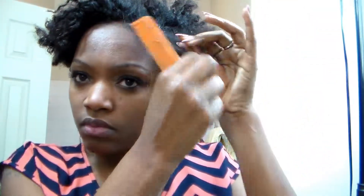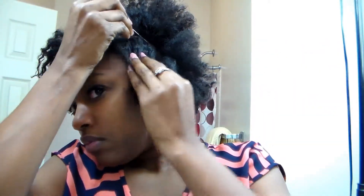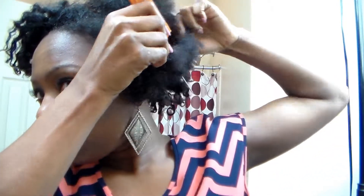You guys will see some flakes from my old twist out. I did use eco styler gel, and for some reason I just cannot find the right eco styler gel that won't flake up. I see a lot of women on YouTube using eco styler gel that doesn't flake, but I guess my scalp just does not take too well to it.